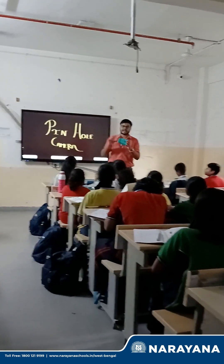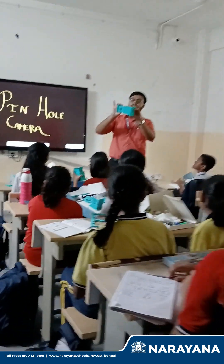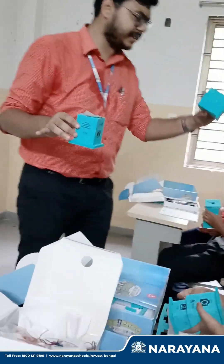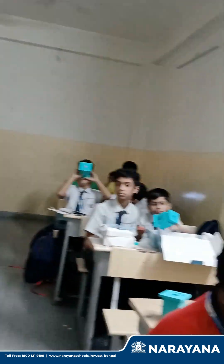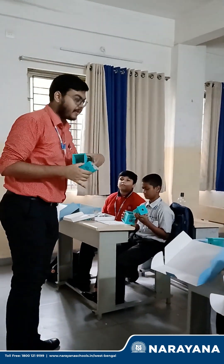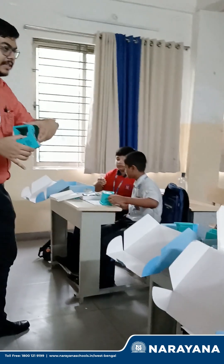This is basically the structure of the pinhole camera. There are two chambers — a small one and a bigger one. In the bigger one, there is a pinhole. From this hole, light is entering this chamber, and here there is a butter paper. Here the reflection we are seeing. So what is the reflector basically? This is the reflector.